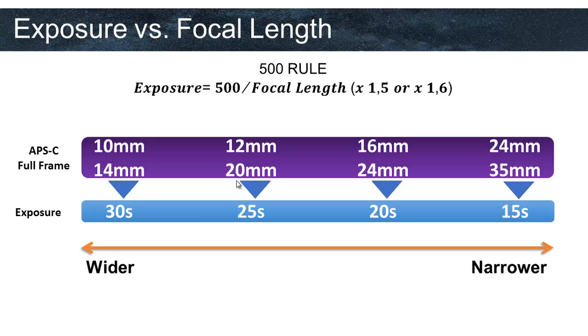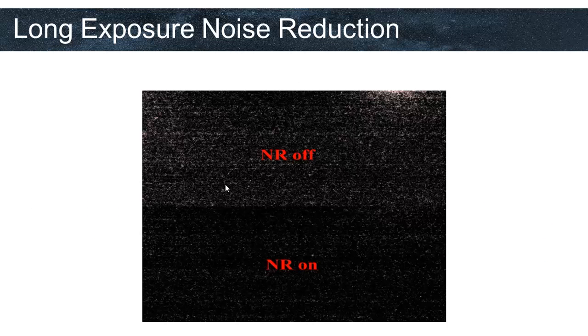We mentioned that we will be taking photographs with long exposure times. Long exposure and high ISO cause noise, so we have to turn the long exposure noise reduction on. You can see a dramatic change in noise level when we do that. Find this setting on your camera and turn it on.